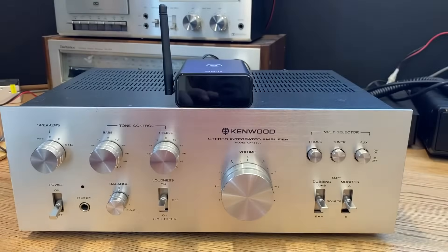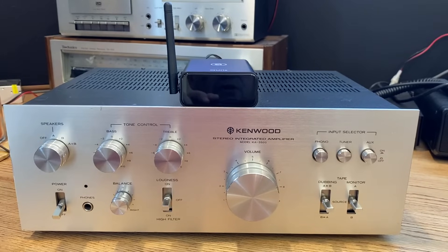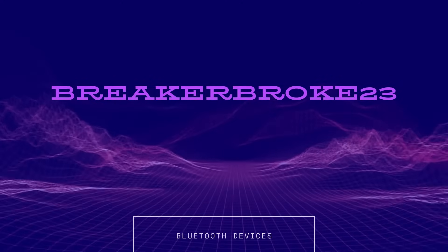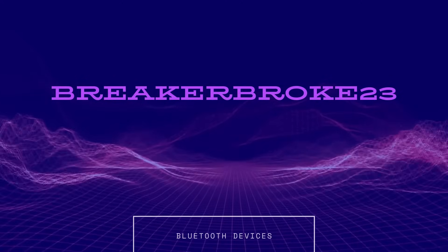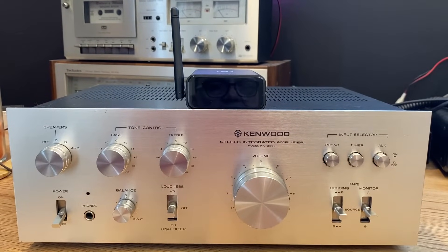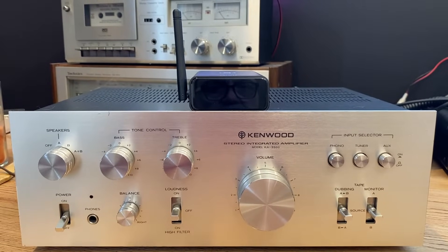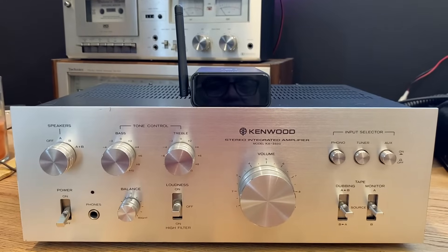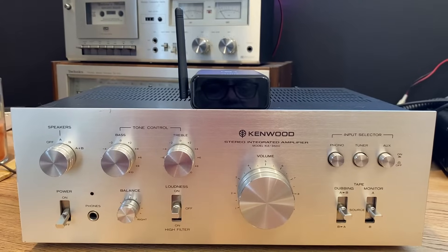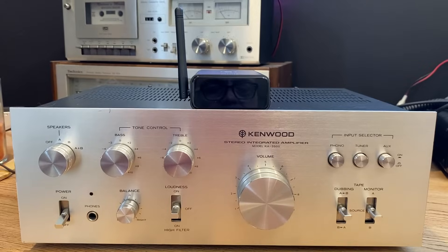In this video, I'm going to show you how to add a high-resolution Bluetooth receiver to an integrated stereo amplifier. The idea is to add a high-fidelity, high-resolution Bluetooth receiver to an old vintage integrated stereo amplifier so I can keep that vintage audio sound, but add the modern convenience of Bluetooth and being able to stream music from a tablet or cell phone.